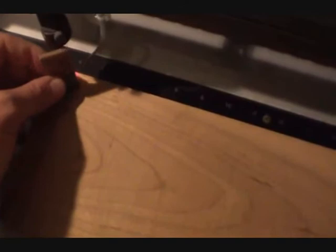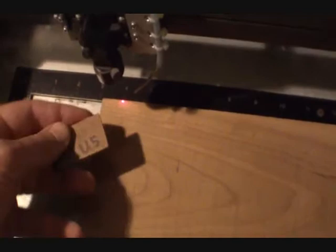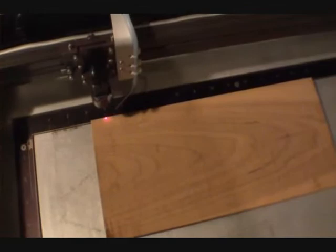Now let me go ahead and slip in a piece of wood and check my focus. I use just a piece of wood that I use as a focus depth gauge, and I just check it to make sure — I can take the table up and down. This is good enough. I can give it a little air, and I'm going to close the lid.